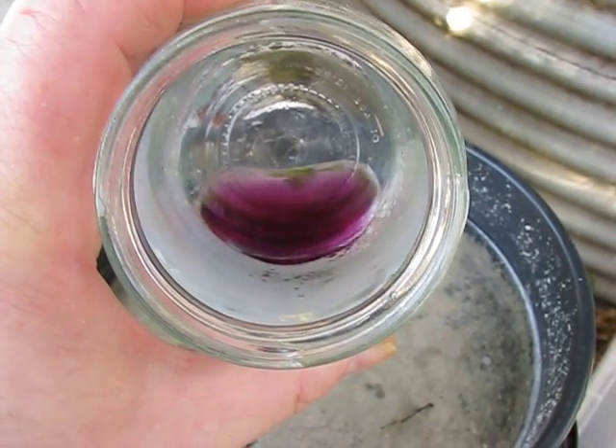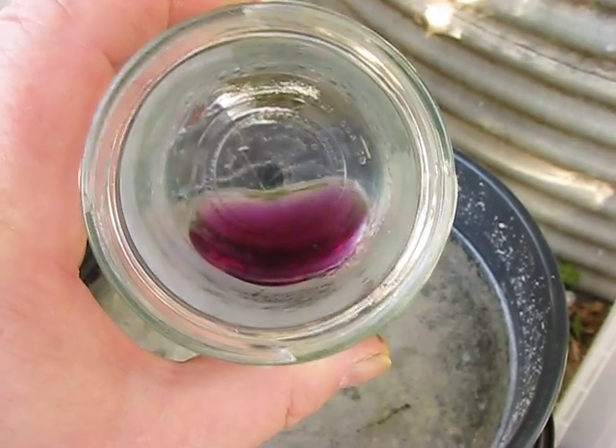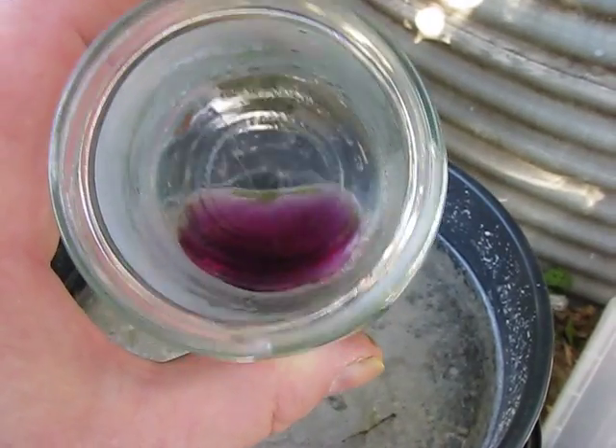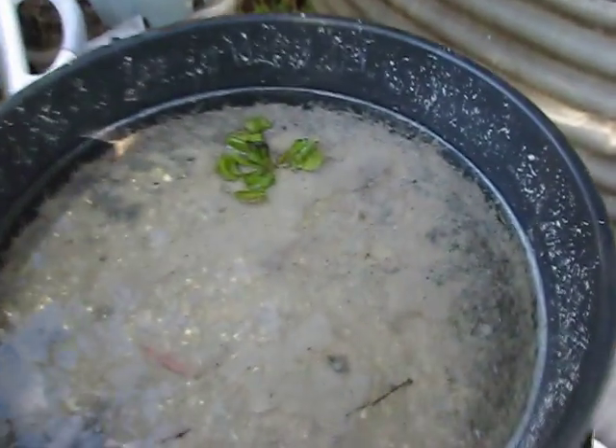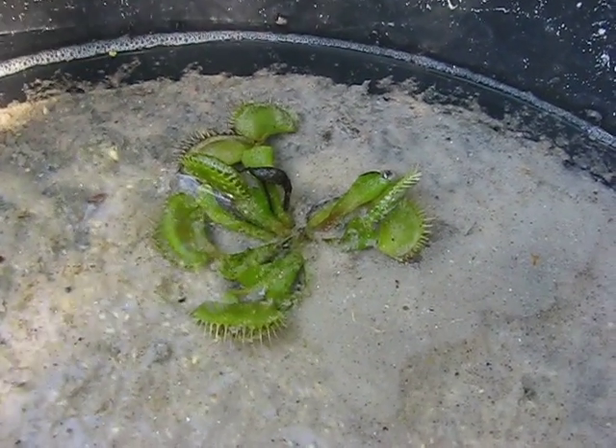When I first put the indicator in it was green, which is like a pH of four roughly, and now it's gone purple. So I reckon we've already got some sort of buffering situation occurring — something interesting that might explain why this plant is responding so quickly.